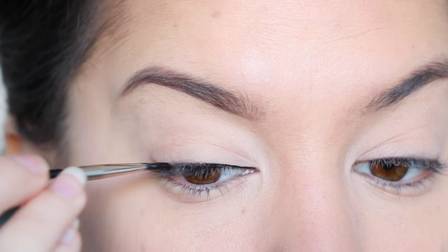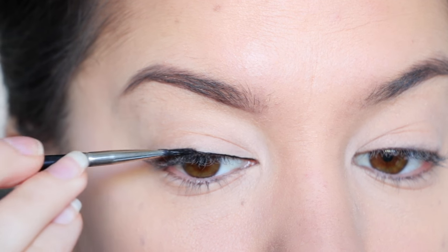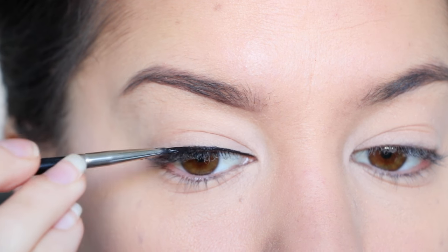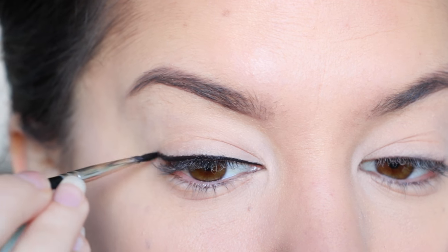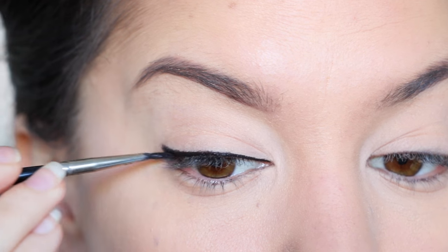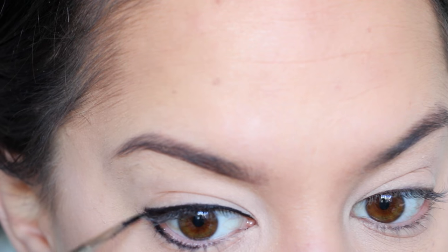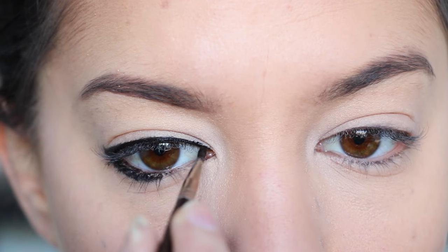I'm starting off with a black liquid eyeliner and I'm lining the whole way along my top lash line and directly underneath my bottom lash line, but only halfway along the eye from the outer corner. If you want details of any of the products I'm using today, you can find them in the description box below. Next I'm taking a black eyeliner pencil and lining along the lower waterline, but only as far as the liquid eyeliner goes underneath.